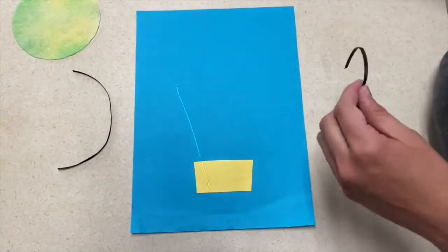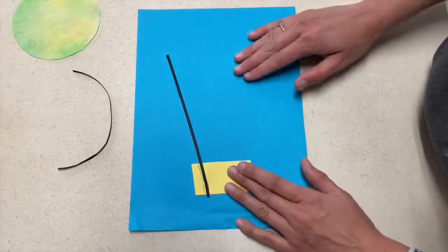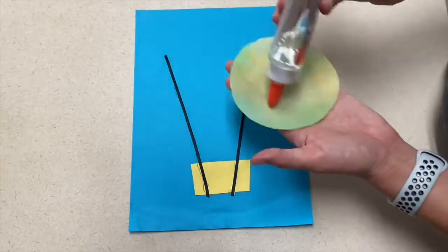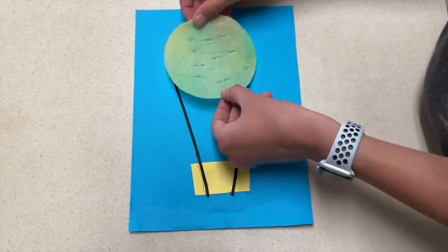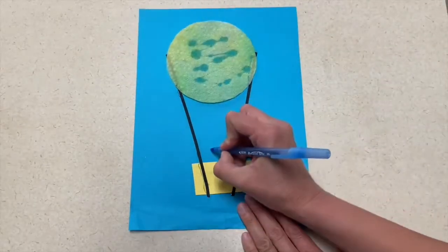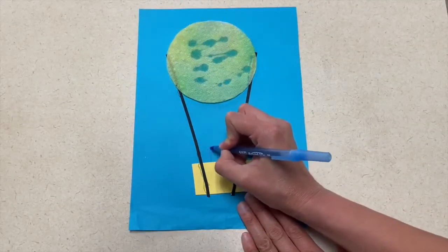Once it dries, you will have them glue that, a small piece of paper that you have shaped into the basket, and maybe some yarn or ribbon to make the strings on the air balloon. You will glue that all down onto a sheet of paper, and the child can draw people in their basket if they want.